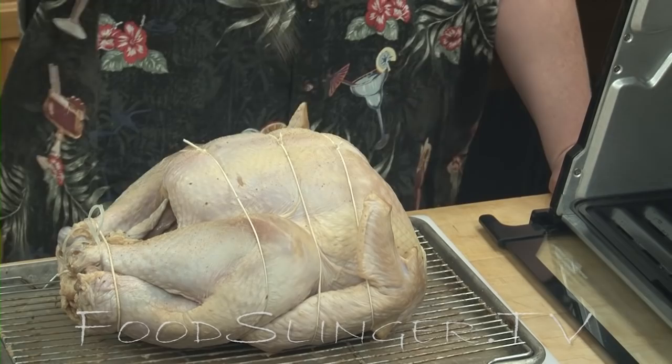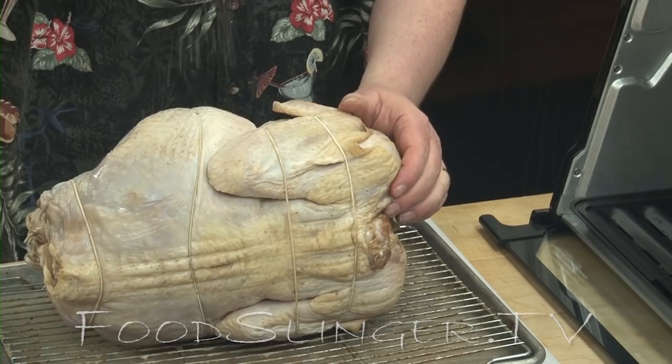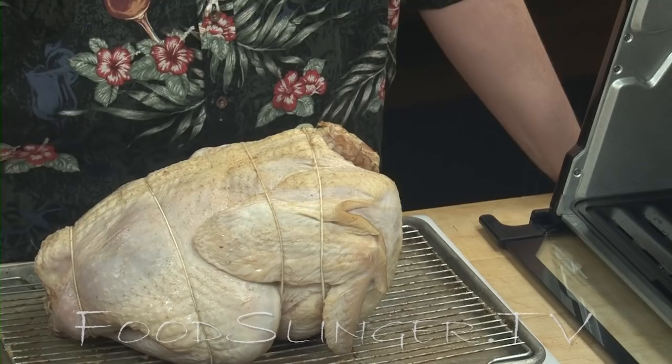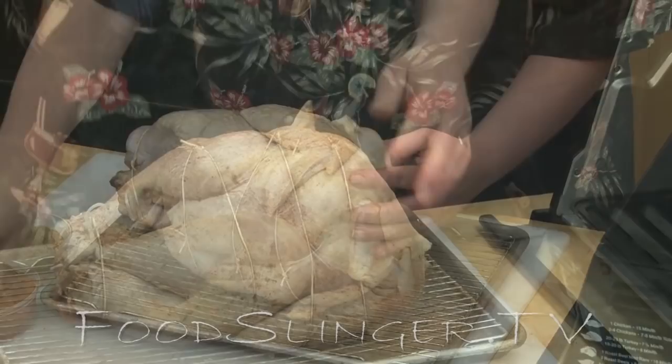This is my own blend — the recipe is on the website, and if you don't feel like making it yourself, we're happy to sell you some. You can order it directly from there. I'm also going to put some seasoned pepper on, which is again my own blend, available on the website.